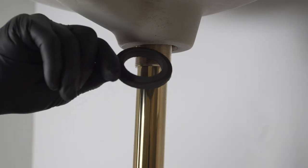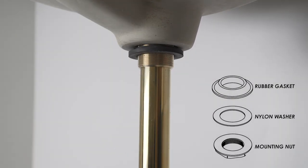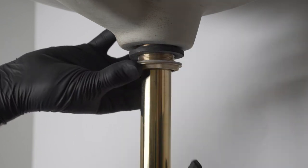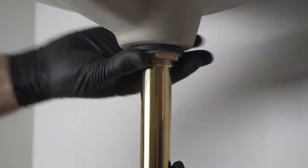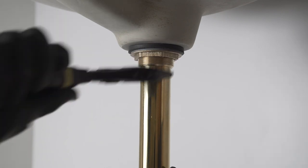Push and slide the black rubber gasket cone side up and the white friction ring onto the threaded shank of the drain flange. Then screw on the brass nut hand tight. Tighten the bottom nut firmly onto the drain flange with a wide jaw crescent wrench.